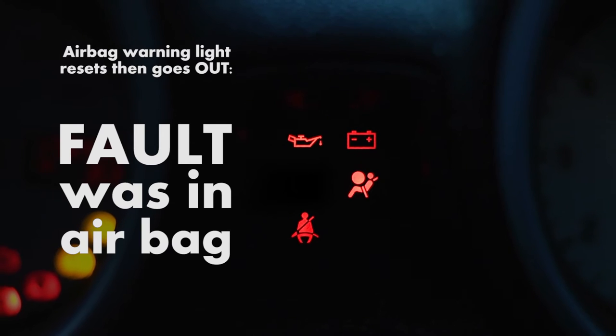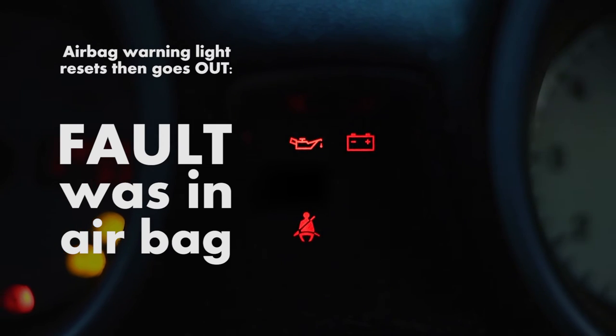If the airbag warning light goes out, then the test has shown that the airbag itself is faulty.